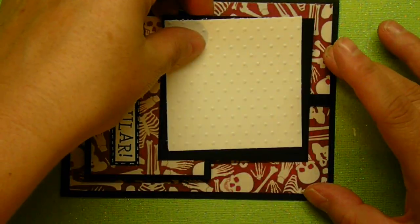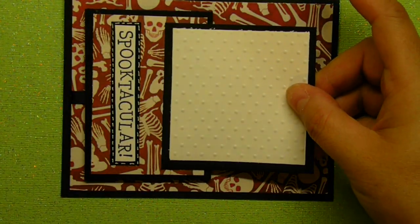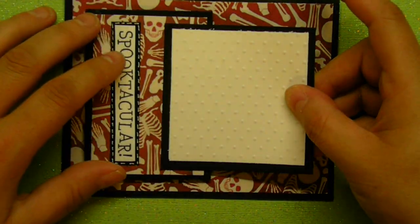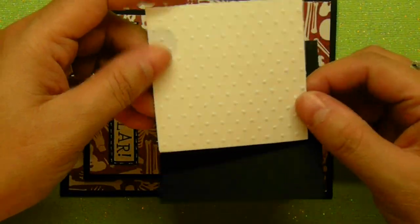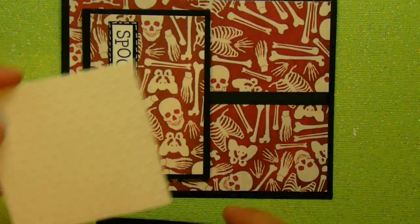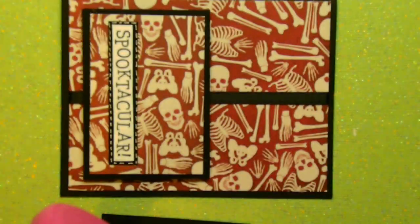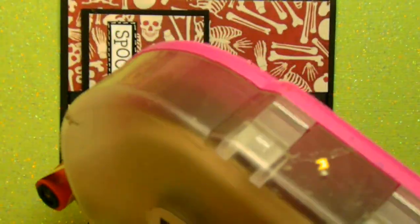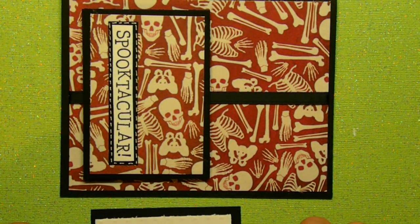On this side is going to be a black border again. I used white instead of the green background — I used white in this particular case. I didn't like the solid white, so all I did was run this square through my Cuddle Bug using Swiss dots. The measurement on the square on the black cardstock is 3 and a half inches by 3 and a half inches, and then the smaller white one is a quarter inch smaller.